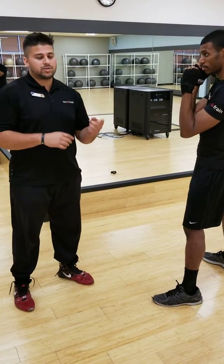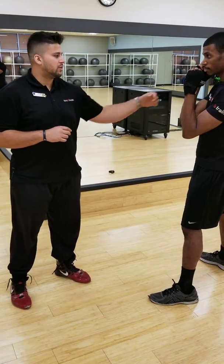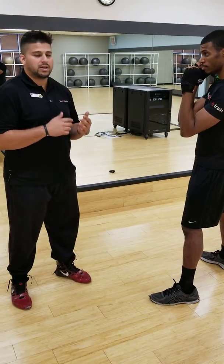All right, so we learned the one punch — the jab, the right cross — and now we're going to learn the left hook, okay?